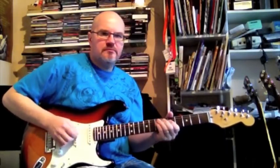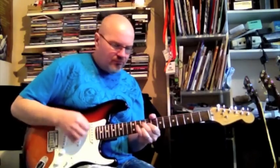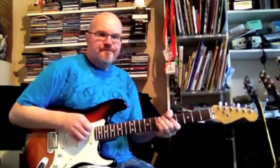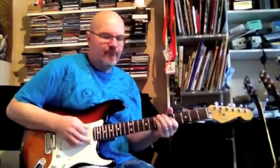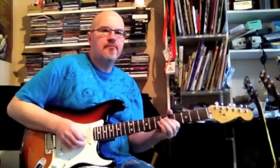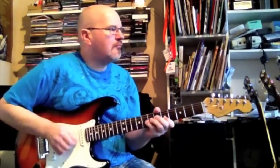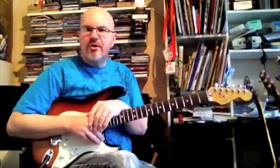I'm going to show you a very easy voicing to use in your blues playing.